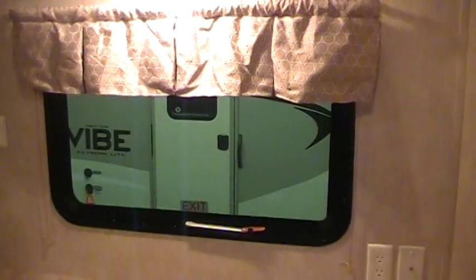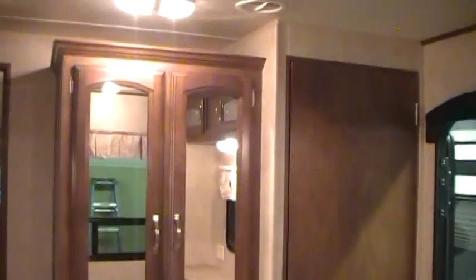There's a nice dresser area, TV hookups, an emergency exit window, and more overhead cabinetry. There's more drawer space and closet space, and next to the closet there is another closet or your washer/dryer prep area — you've got a big closet or you can set your washer and dryer up there.